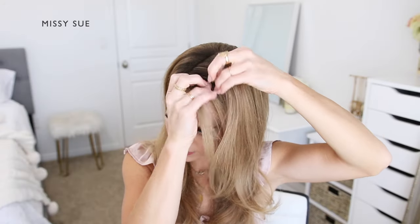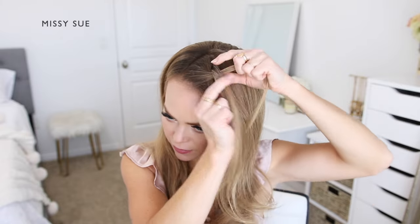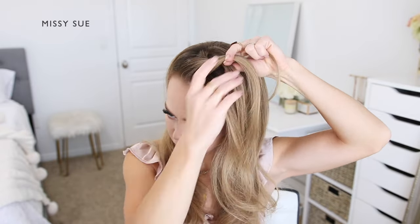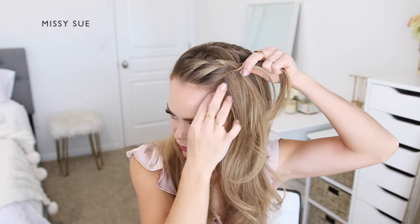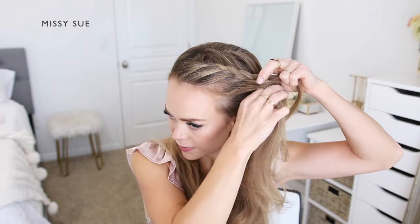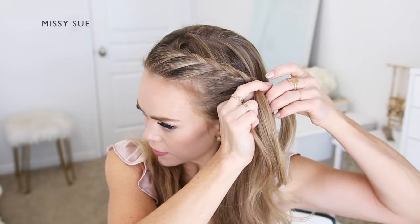For this hairstyle I'm going to begin by creating a lace French style braid on the left side of my head. With my part on the right side, I'm going to pick up a section of hair on the heavy side of the part and divide it into three equal sections. I'm crossing the side strands over the middle strand, bringing in smaller sections to the bottom side of the braid. I incorporated one section into the top side to help anchor it, but after that initial stitch I'll only bring in new sections from along my hairline — creating a lace style French braid where hair is brought into one side only.